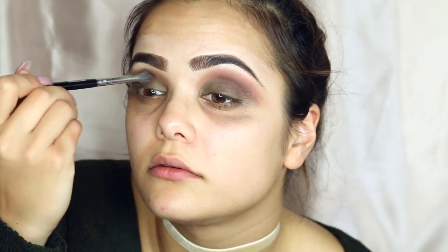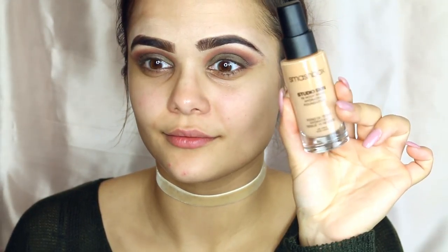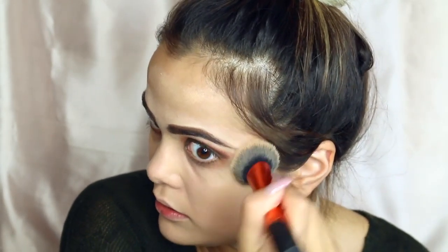So now I'm going back in with shade Violetta and I'm basically just darkening up that crease, going back and forth from the outer edge into the inner crease. Now I'm using a fluffier brush and blending it out, making sure there's no harsh edges — it will come together once you start blending. For my face I'm using the Smashbox Studio Skin 15 Hour Wear in shade 2.3, using a Real Techniques face brush, dotting it all over my face and blending it out. I absolutely love this foundation — it stays on all day and it's water resistant.